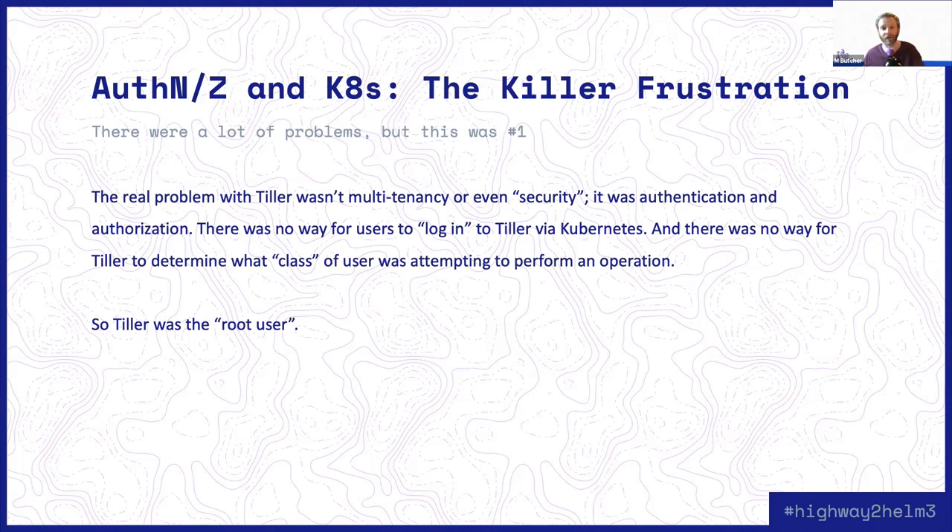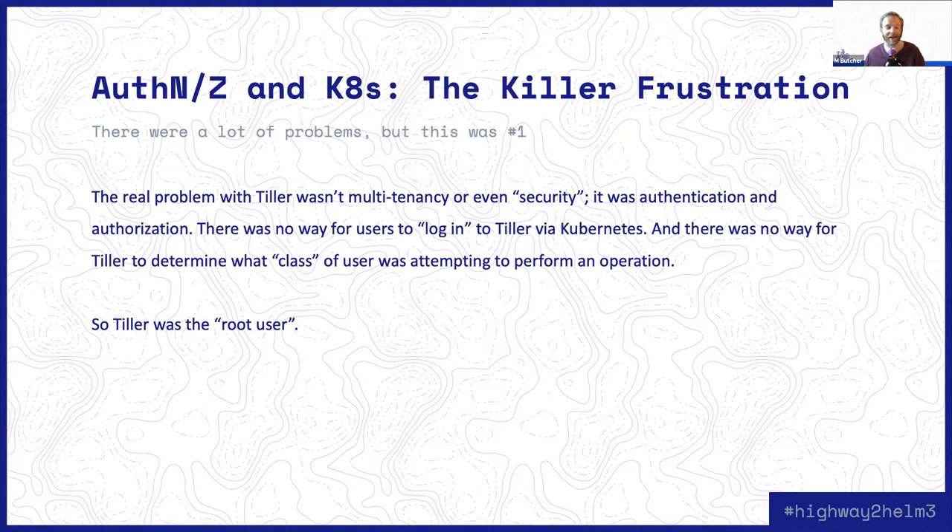That's how the new authentication and authorization model works, and it's proven to be the right step forward. I think we did the right thing in adjusting course. Kubernetes is indeed a multi-tenant environment, and in order to facilitate that, we needed to integrate as fully and completely with the Kubernetes way of doing things as we could. And nowhere did this issue show up more clearly than in the concept of a release.